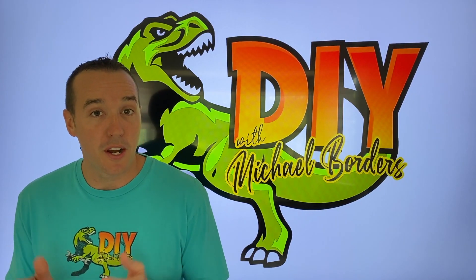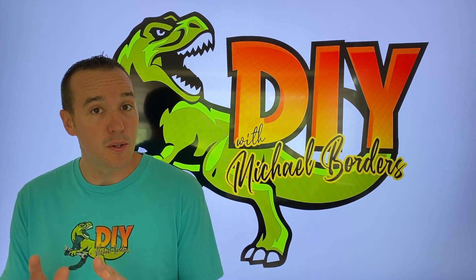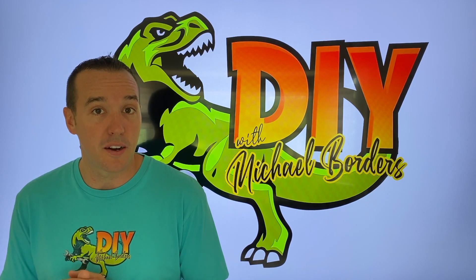Hey, what's up DIYers, Mike Boras with the Mike Boras channel. Thank you for watching. We're talking reverse osmosis systems today, and in the event that your tank is not filling with water, before doing anything, let's go out and check the air gap. Let's get started.